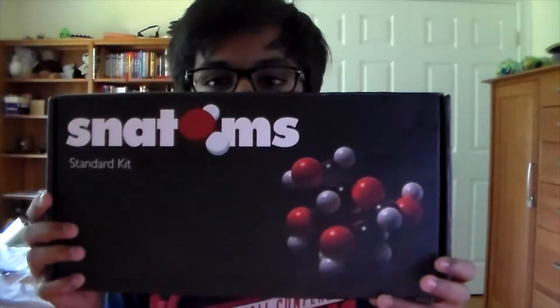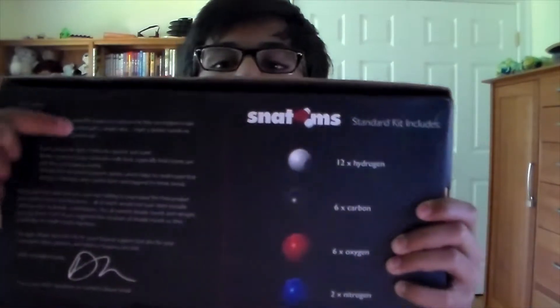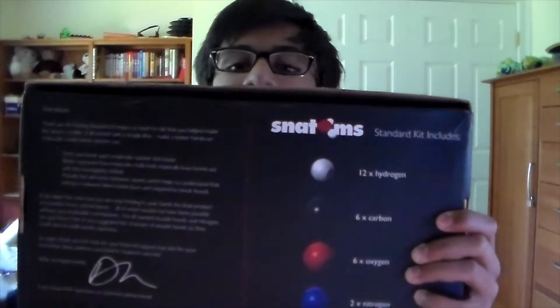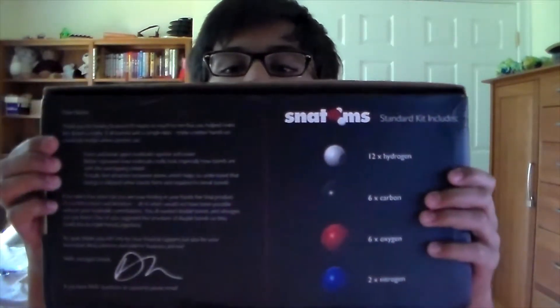Now the maker is not set on the box. Basically what's on the box is it's Snathom's standard kit. There's a bunch of different kits — some with more atoms, some with more elements, some that are smaller, some that are a little bit bigger. Since I'm not willing to spend too much money and get too crazy with Kickstarters, I decided to just get the standard kit. Flipping it over, the back says how many atoms you have to work with.